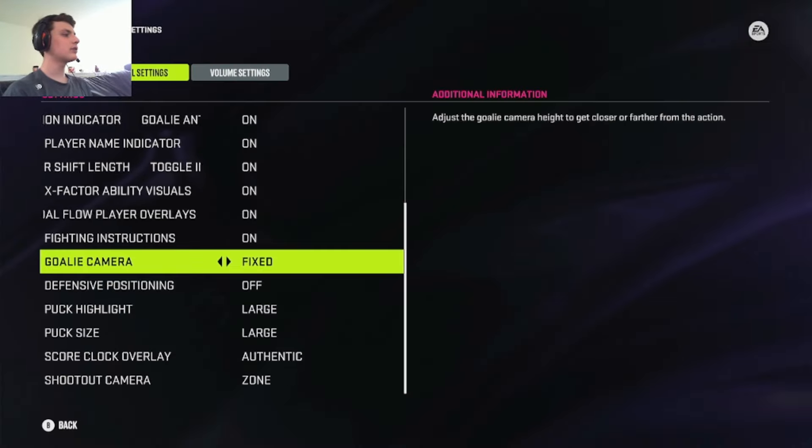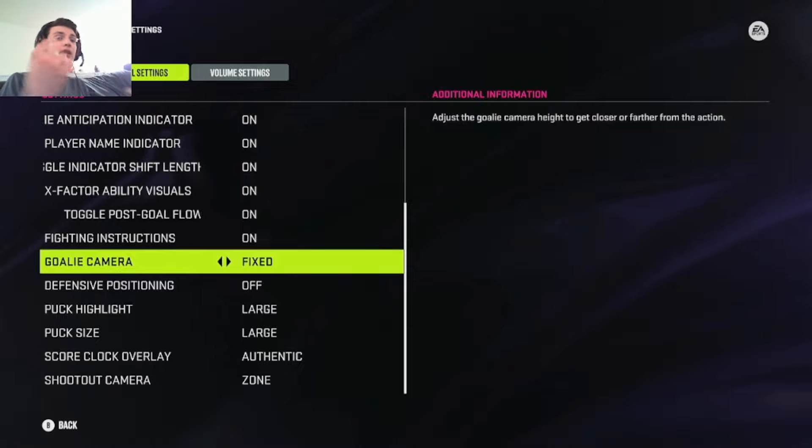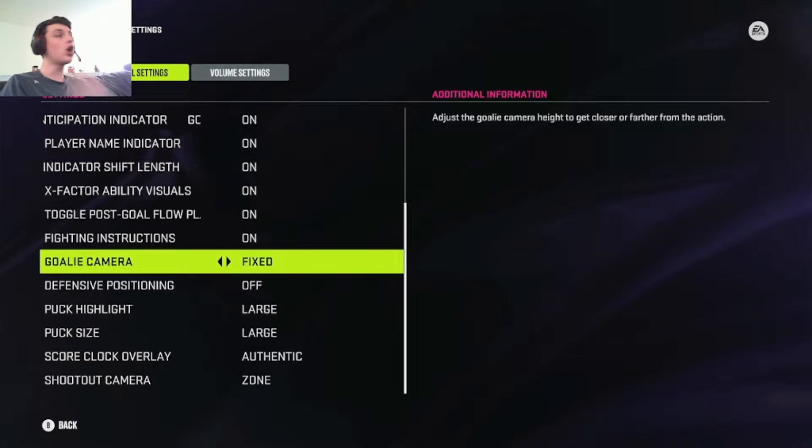So these goalie tips are going to be about cameras. I know I've done a video like this in the past for a previous hockey game, but this video is going to be more on different concepts of the cameras and what each one is used for in certain situations depending on skill level, your ping — all of these different factors to have your perfect camera for every game so you can dominate.